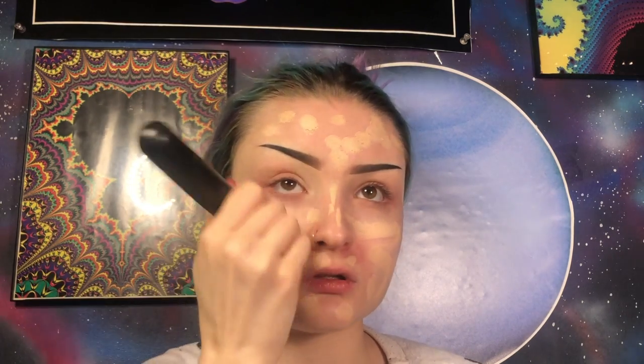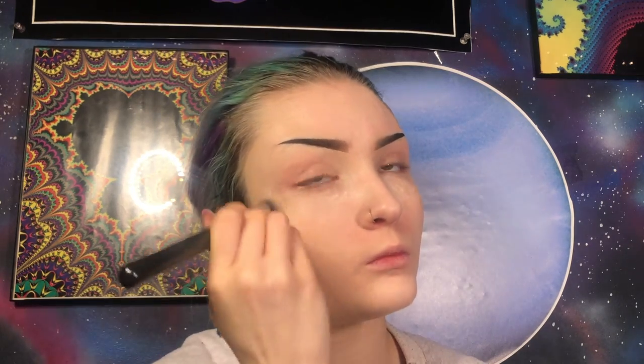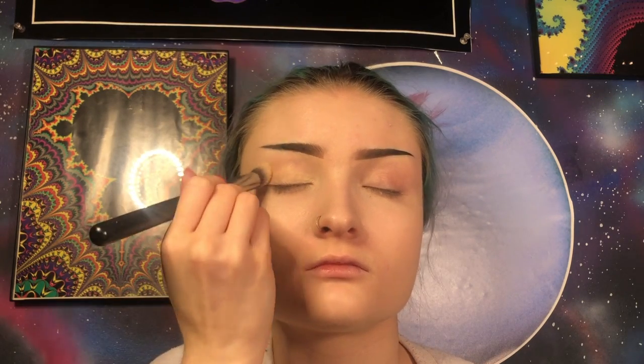I'm going to start off with the face today. First, I'll prime using my Benefit professional primer. Then I'm going to apply a little bit of my ColourPop No Filter Foundation Stick and blend it out using my M439 brush. I'm going to conceal the highest points of my face with my ColourPop No Filter Concealer and blend it out using my Morphe M173 brush. While we're here, I'll quickly prime my eyes with that same brush and my MAC Off-Joker paint pot.